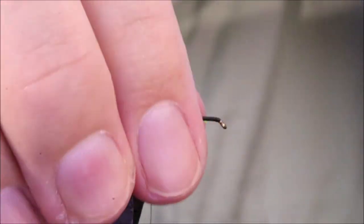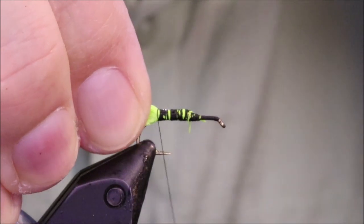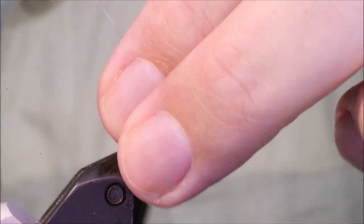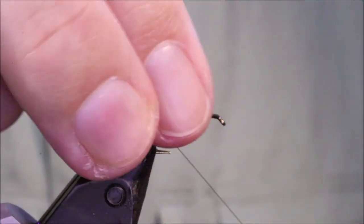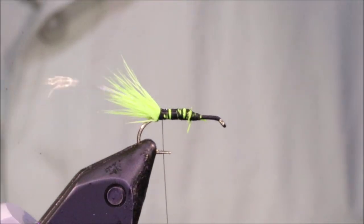When I get to the back here, I'm going to just take a couple of slightly looser wraps, just to sort of reduce the flare a wee bit in the deer hair. I'll take one underneath, just to cock it slightly.